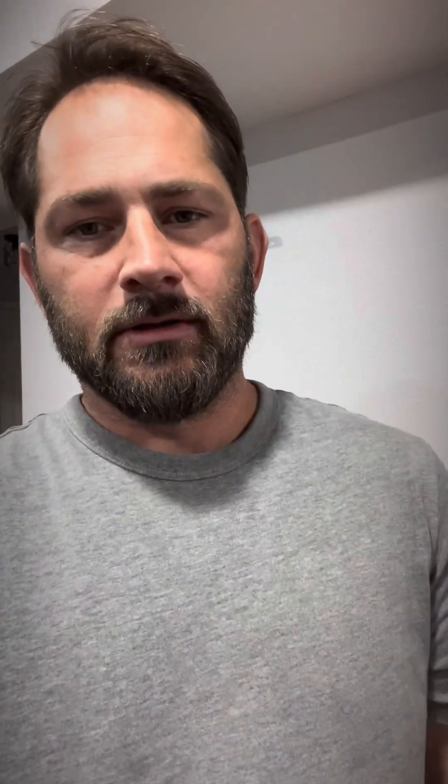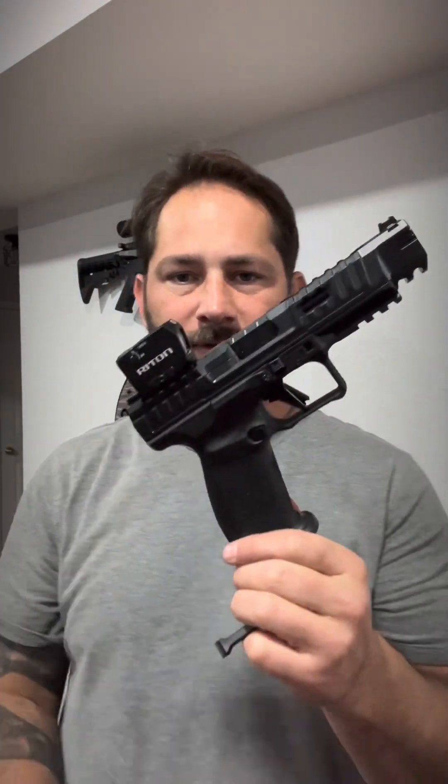Everything's working well. Next thing I'm going to do is put the Coolfire system in and shoot it a couple of times, to make sure it cycles with this blocky red dot on here. I kind of like it — it's goofy looking at first, but I kind of like it.